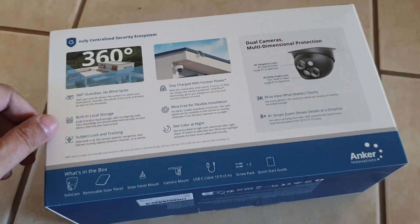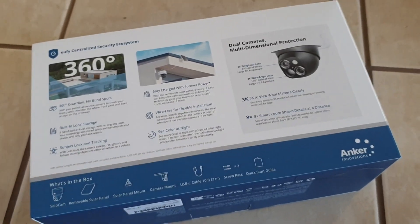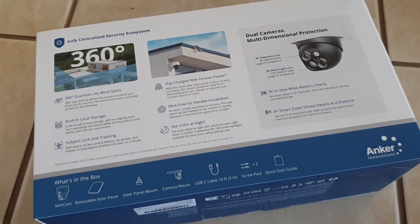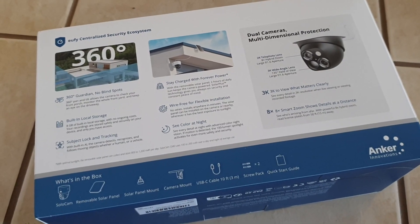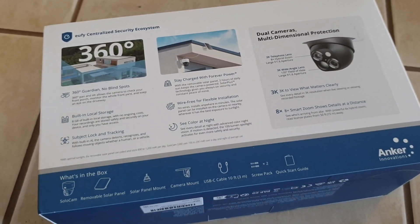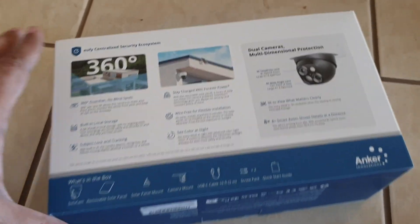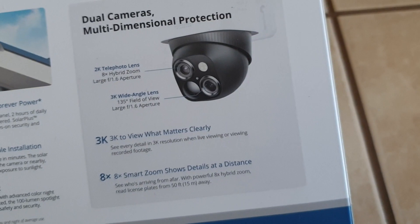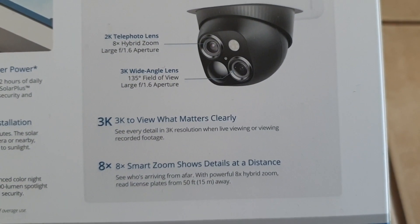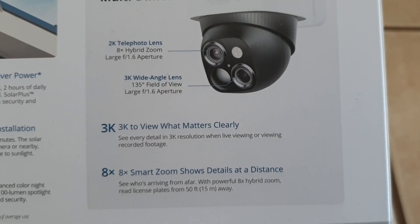I went ahead and bit the bullet and got the other home base. I still use my older home base with the two previous eufy cam E cameras — I think it's the Home Base first version. As for features, it's got a telephoto lens, a 3.2K telephoto and 3K wide-angle lens.